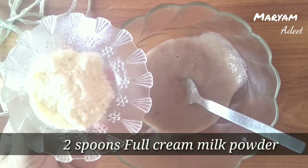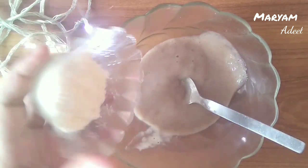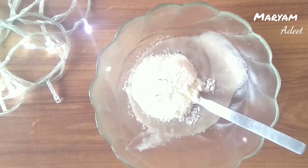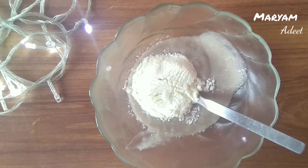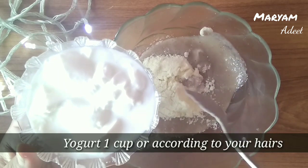I am adding 2 tablespoons of dry milk powder. After that, I am taking yogurt — curd. I am using it in a slightly liquidy form, so make sure to check the consistency.